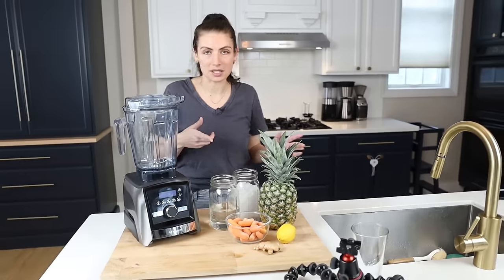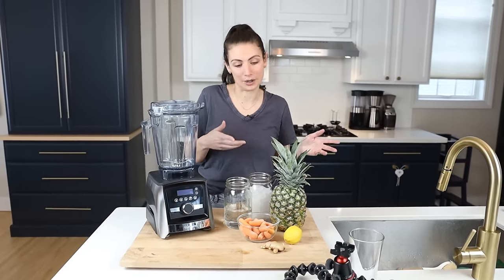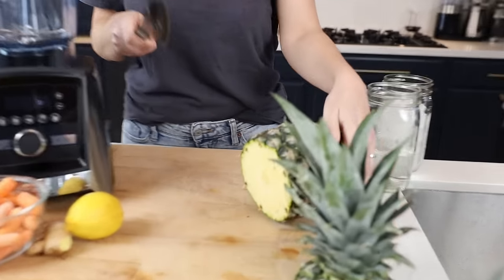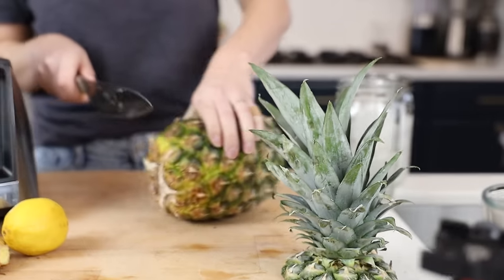Good morning, guys. It is Shalva with Life is No Yolk. I'm going to start with our invigorating carrot juice. One of the things I want to get out of the way right away is that we are making whole food juices here.